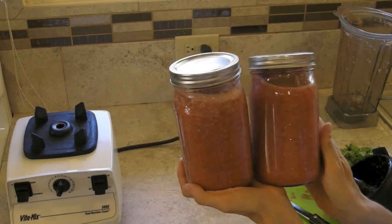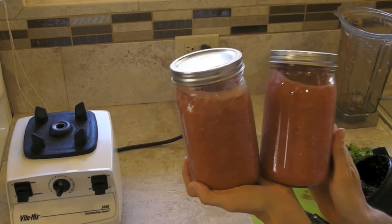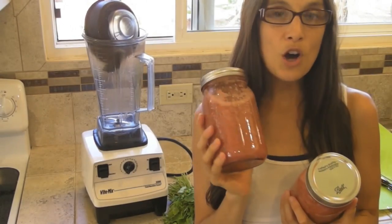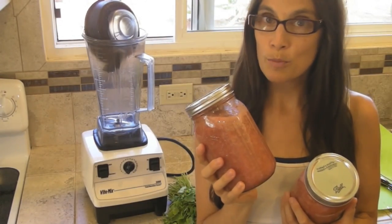As you can see, this recipe yielded 2 large mason jars, or 64 ounces of salsa. And that's all there is to it — you have fresh salsa! You can also make this recipe in your food processor as well.